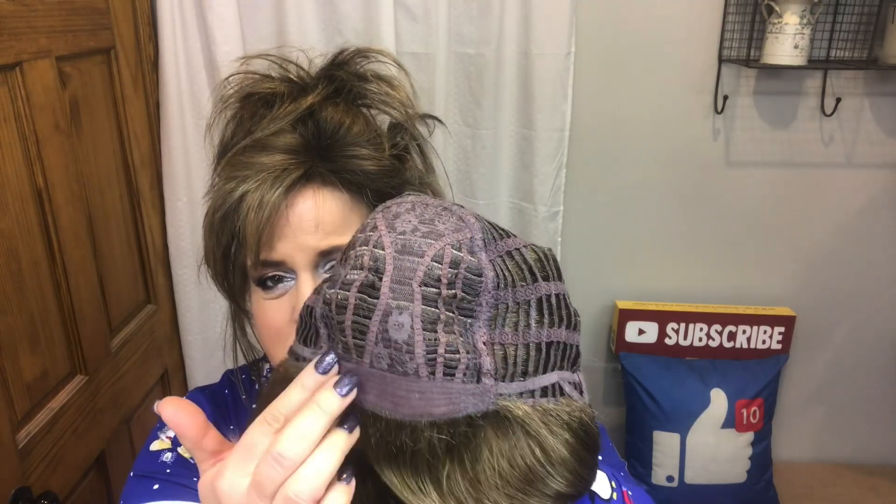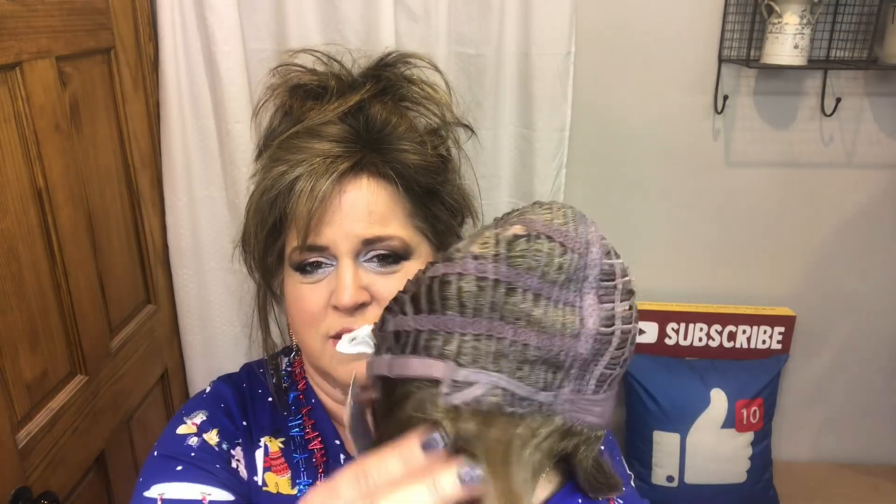For her cap, we have that soft velvet front. She is all open wefted. She has the extended nape with the velcro closures, the open ear tab with a little bendy metal stay. And she's got a good stretchy cap too. So let's flip her around and see — I'm so excited to have a new Misha.